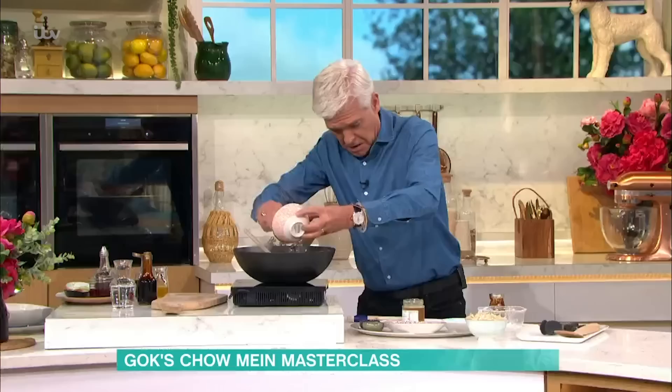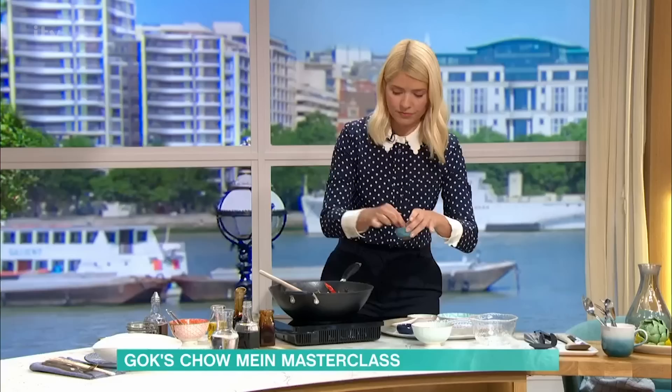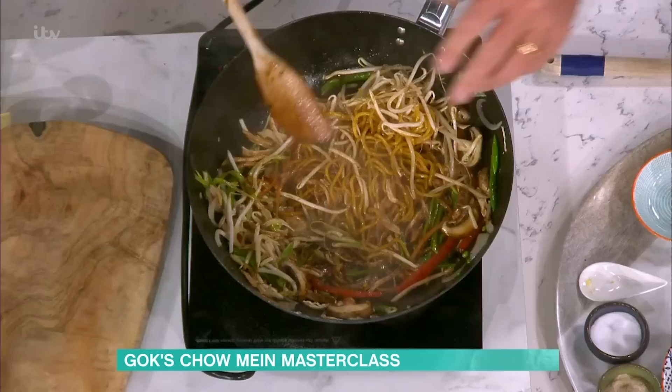Put your bamboo shoots in now. Look at this — can you see that lovely dark colour from all that soy sauce? Very noisy, but that's what Chinese food is: dramatic. Now white pepper — a good old pinch on top — and a little bit of salt.